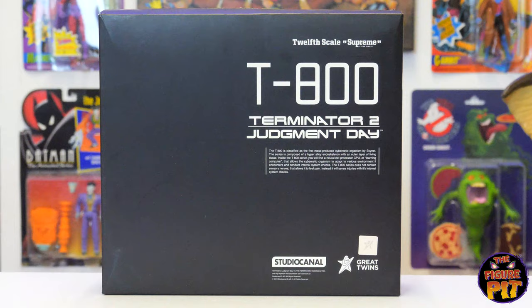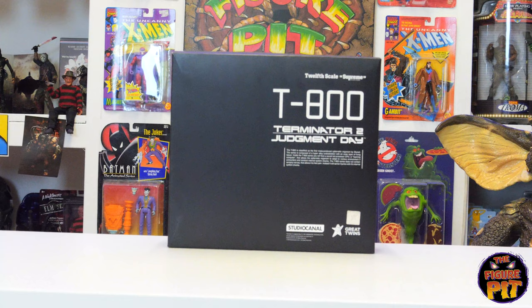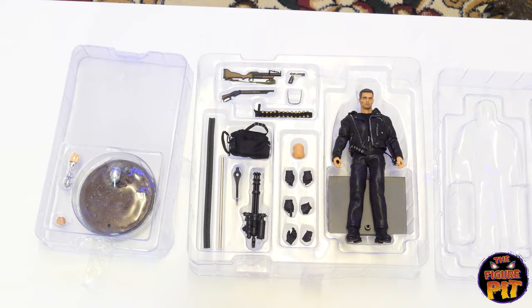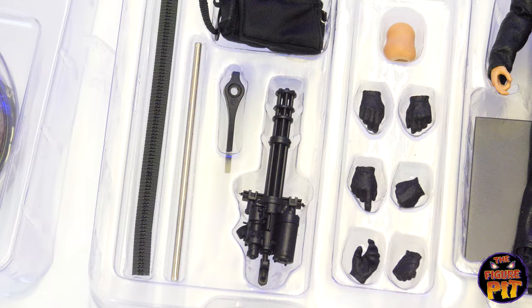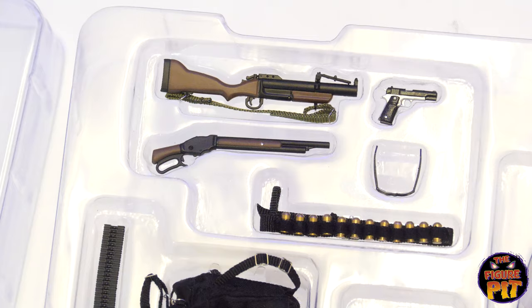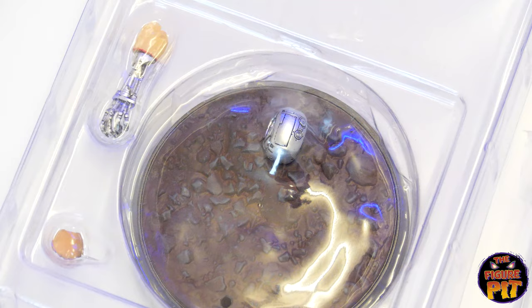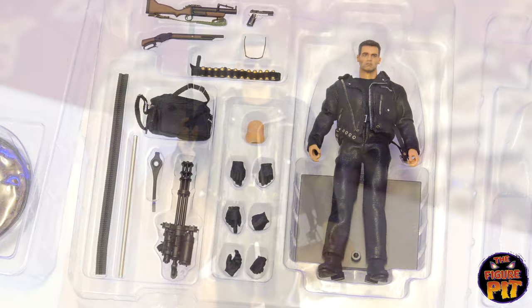Moving on to the Great Twins 1:12 scale T-800 Terminator 2: Judgment Day figure — my first time seeing one of these in person. I've heard good things and Nick says it looks absolutely incredible. Well, this certainly does look impressive — check out Arnie, that's a great head sculpt for a 1:12 scale. The clothing looks good, all the accessories you'd need. There's a spare neck piece, and you get another base over here with an endoskull on top and an interchangeable arm — he is truly fully loaded.